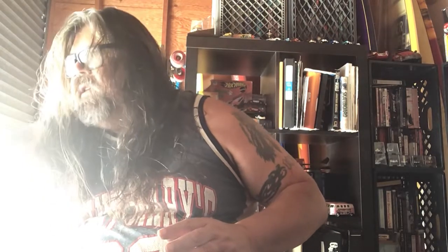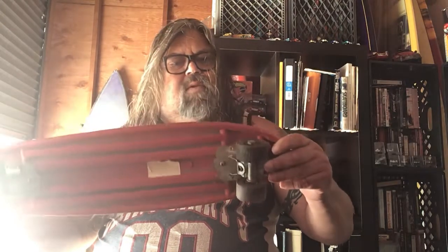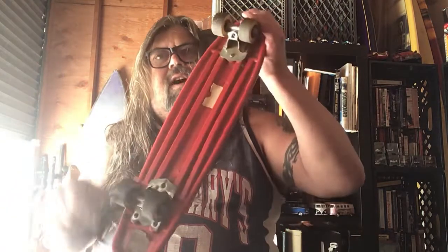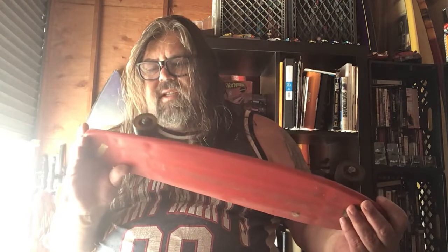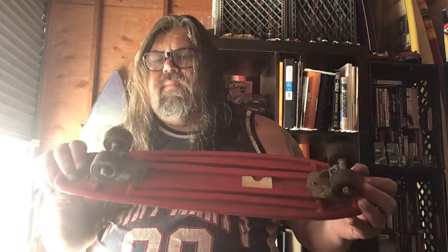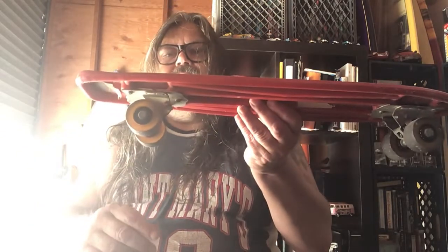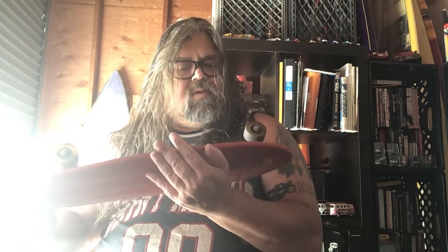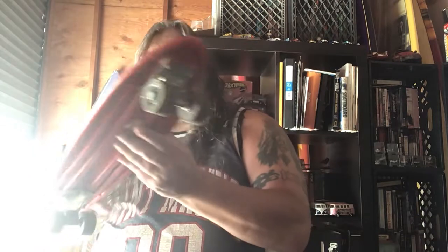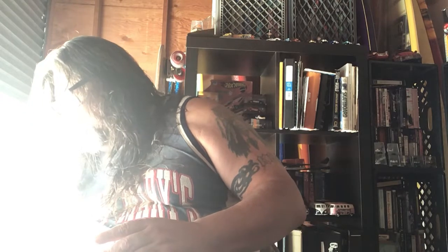Next I've got another red plastic molded skateboard with a slight kick to it. There's a caution sticker on it. These are interesting, very vintage trucks — not sure what brand they are. It's got loose ball bearing wheels with urethane wheels, no name on them. This was probably just some kind of generic skateboard you bought at your local Kmart or similar store — Walmart wasn't around back then.